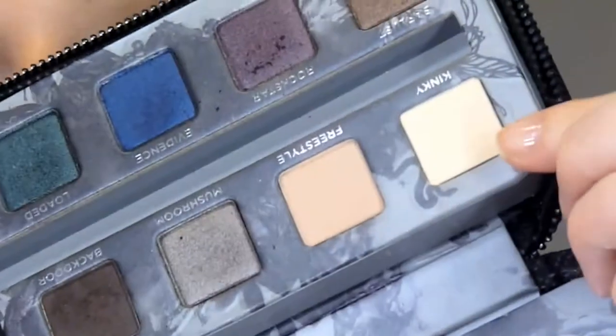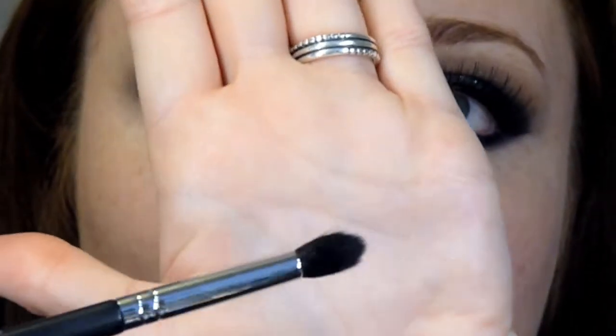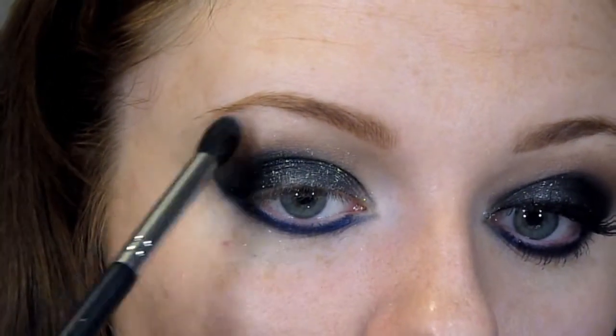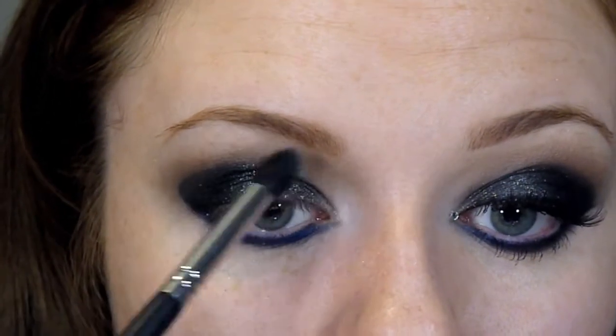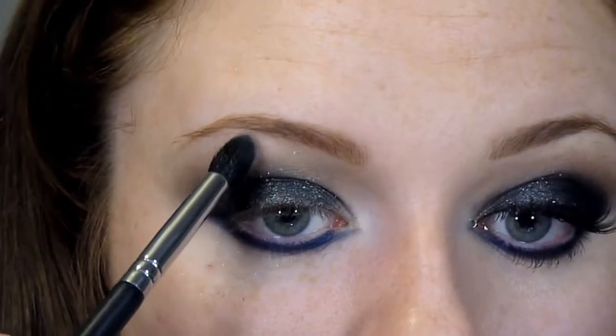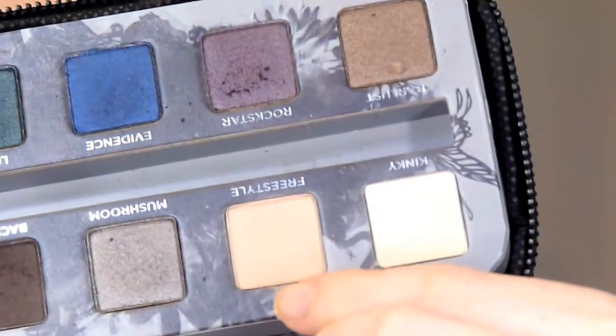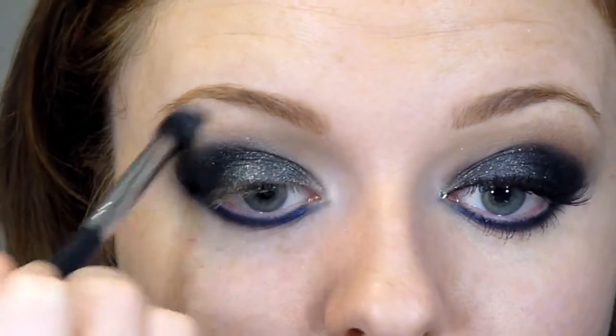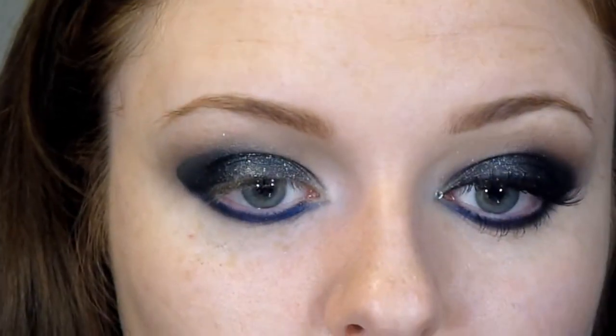Now I'm going to do my brow highlight. I'm going in with the highlight shade in this palette, called Kinky, taking that on a Sigma E45 brush — a small tapered blending brush — and applying that to my arch and then underneath my brow, because you want that nice and light. I'm going to go in with that same brush but with the next shade, which is called Freestyle, and connect that highlight shade to the brown to make it a little bit more blended rather than a harsh transition. Then I'm going back in with that Cork shade just so we haven't taken any of that brown shade away.